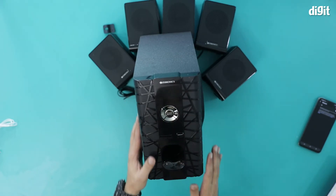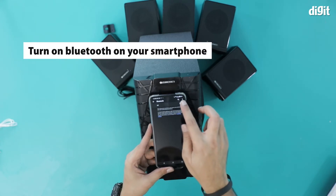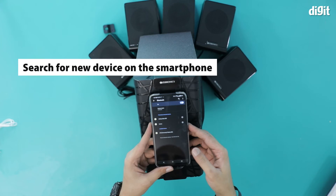The other one was SD, but this is your Bluetooth mode. Now that I'm in Bluetooth mode, I'm going to my smartphone, turn on Bluetooth and wait.